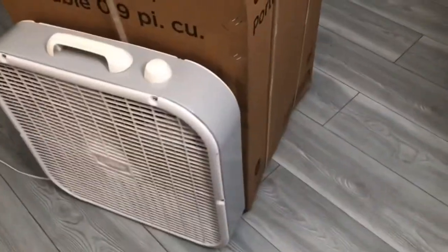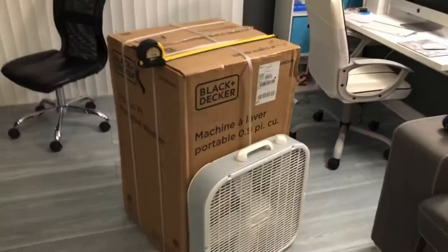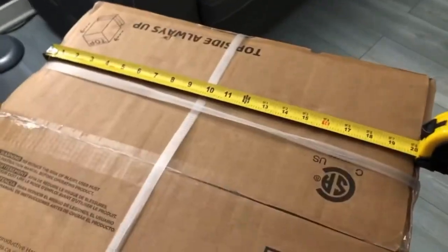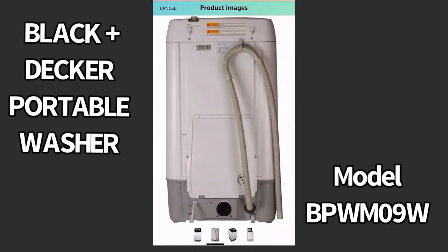Hi guys, in this video I just want to show you what the Black & Decker portable washer looks like, the price I paid for it, where I got it from, and how much it was costing at the time of making this video. By the way, the model number is BPWM09W.